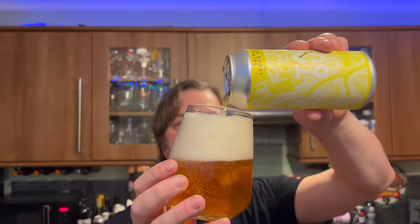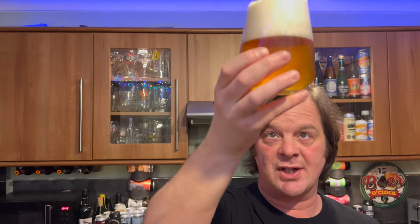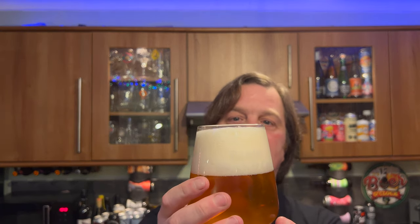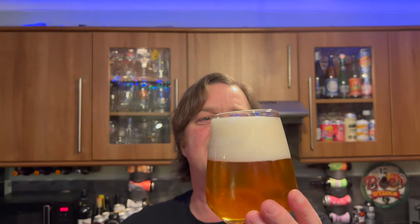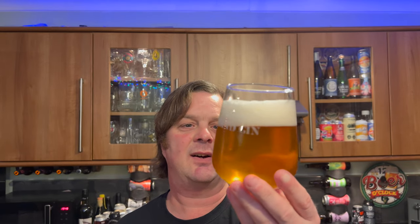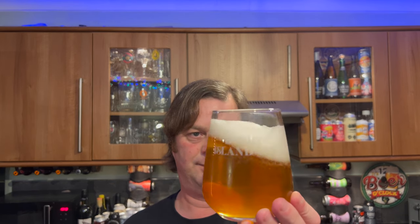Looking at the beer — it wants to create a rather large head. There's no widget in the bottom of this glass or an etched bottom glass. We've got a three-finger white head that is dissipating, though not as fast as I probably would have liked for a sour beer. Sour beers generally — the head disappears really quickly. This is hanging about a bit. Nice amounts of carbonation, golden amber colored beer. Let's get the aroma.